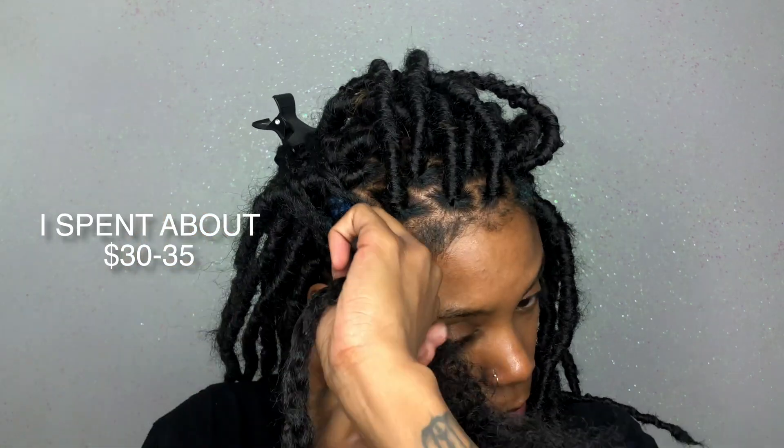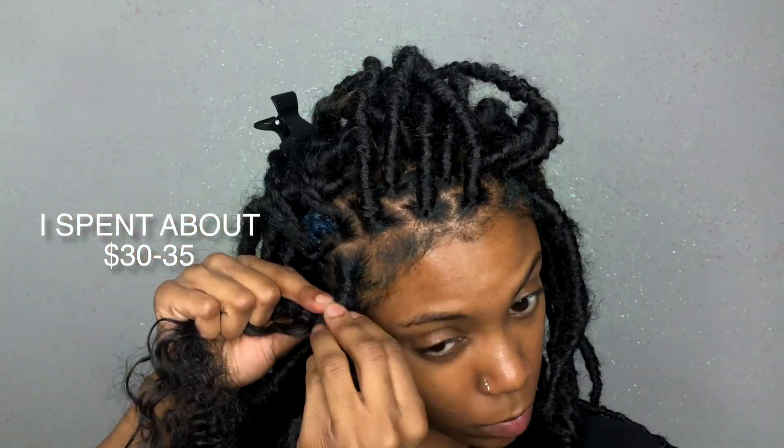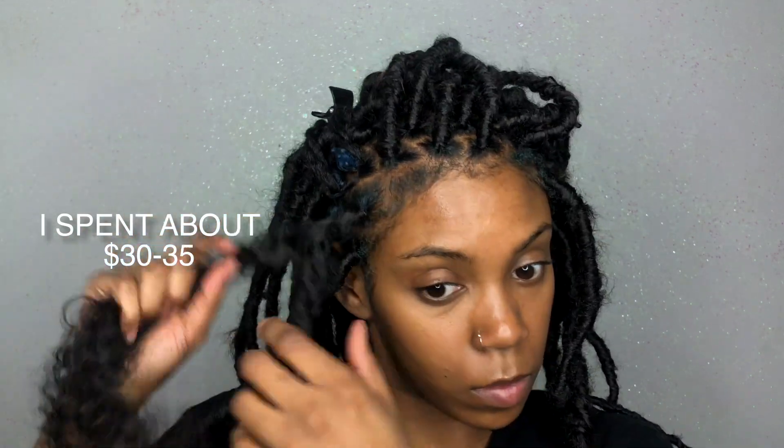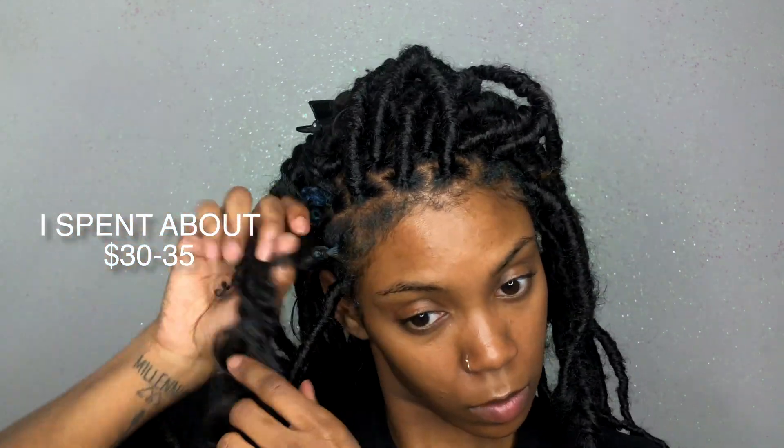I would recommend getting at least three packs of the kinky twist hair, two packs of the curly crochet hair, and two packs of the bounce curl hair. I will make sure to list the prices. As I'm getting towards the end, I'm literally taking pieces of hair, separating them, and wrapping them in the same direction. I'm taking the hair I have left and wrapping it within itself, making sure I wrap up and down along the shaft of the dread.